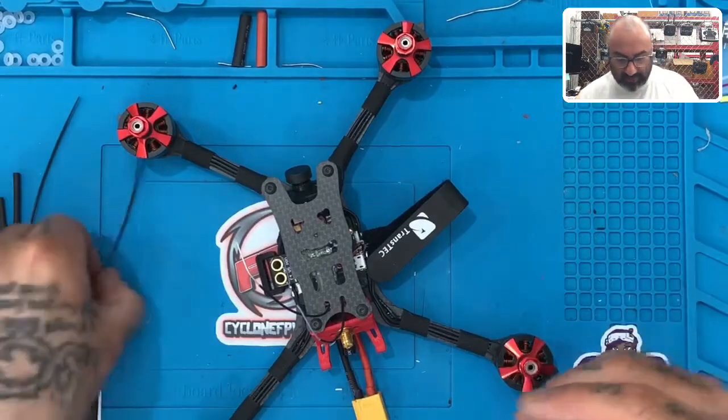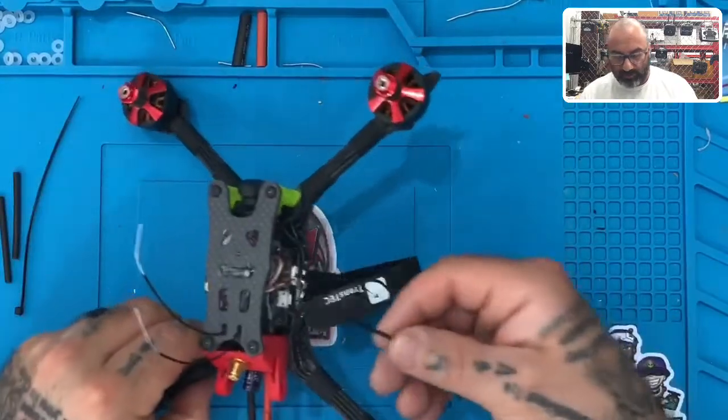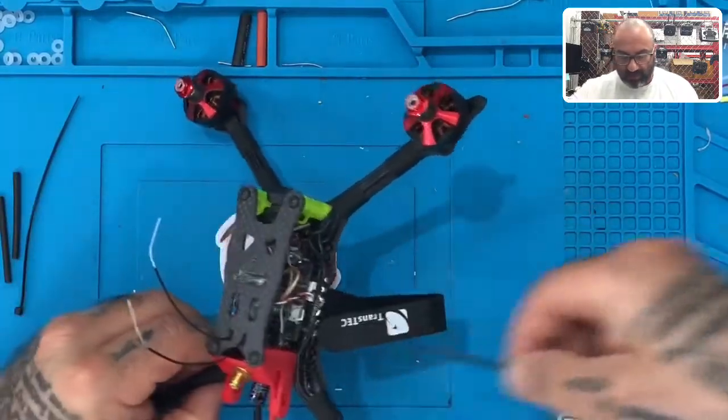All right, so here's what we're going to do. We're going to finish by putting our antennas up and mounting them. We're going to come in from the outside here, come in from underneath.